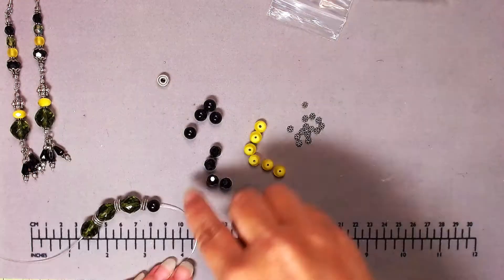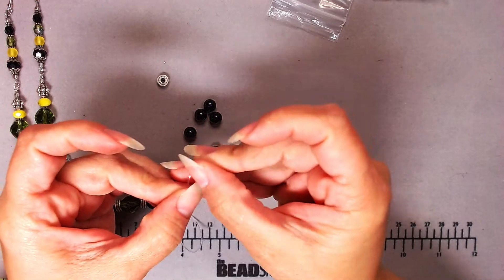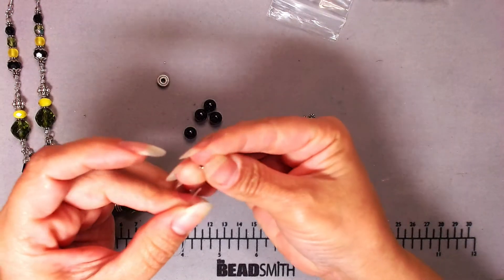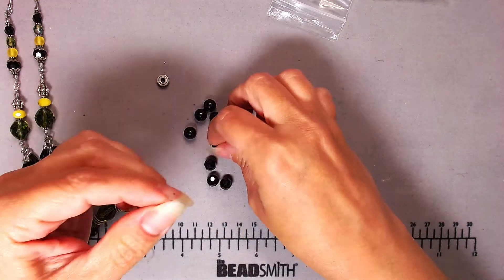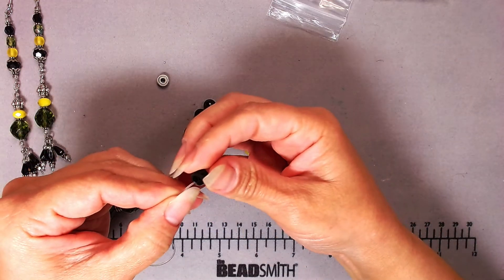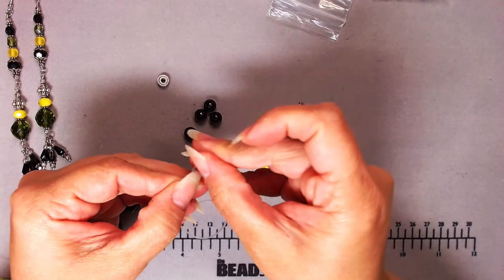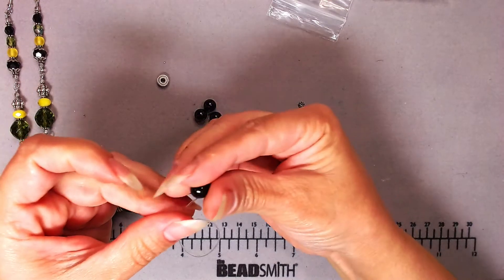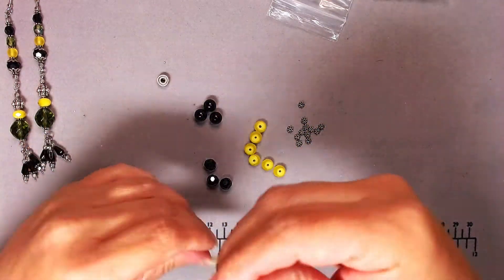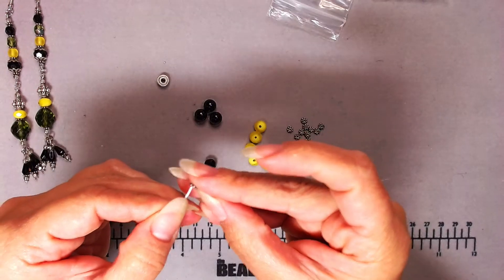My wrist is about six and a quarter inches, and with larger diameter beads I have to make the bracelet longer than that because the bigger the bead, the more diameter it takes up around your wrist. I've added one 8mm round shiny bead, a daisy spacer, a faceted glass bead, another daisy spacer, and another round shiny 8mm bead.